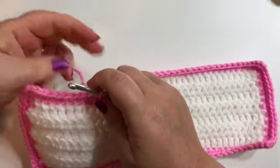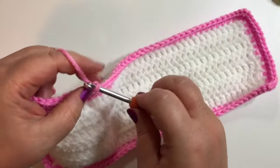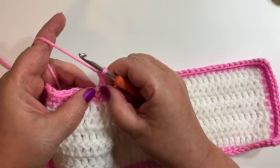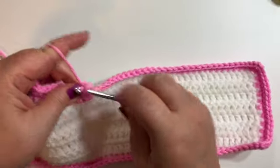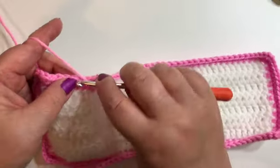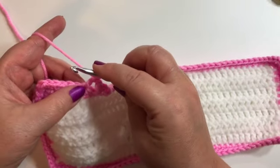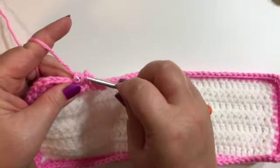I'm back at the beginning of that round so we're just going to slip stitch into that first single crochet. So now we have two rows of single crochet. We're going to chain four. When we chain four then we're going to skip our next single crochet and we're going to do a double crochet in our next one. Chain one, skip a single crochet, do a double crochet in the next one.